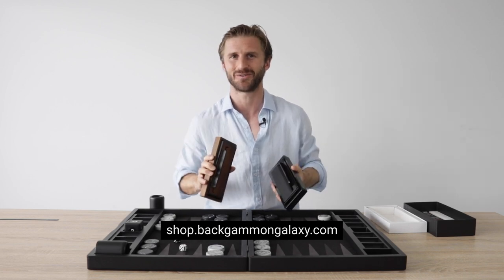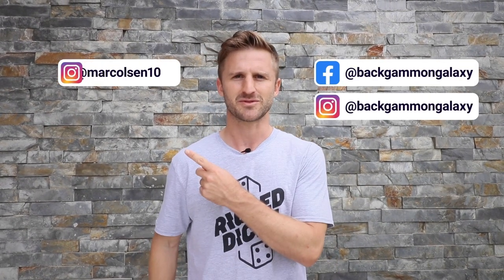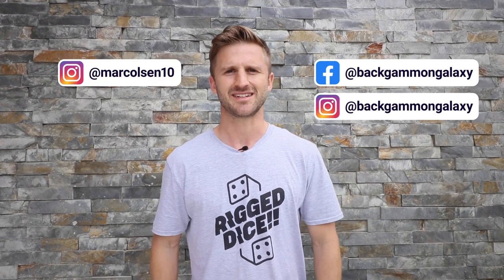Thanks for watching. See you guys in the next video. Did you smash that like button? Remember to subscribe and click on the notification bell to not miss out on future videos. Follow us on Facebook and Instagram and my personal Instagram, Margolson10. See you in the next video.